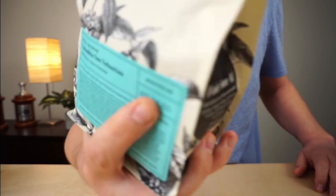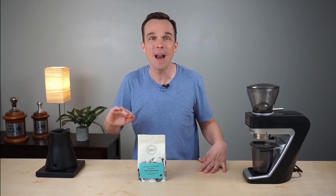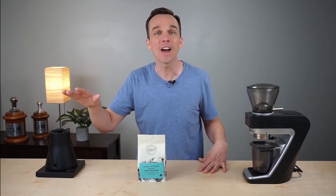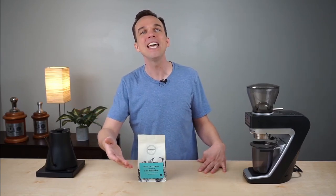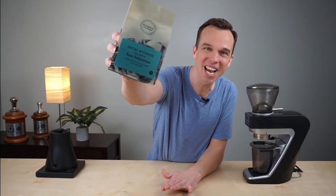Other things of note for this coffee: each bag is marked on the back with the roast date, and we don't roast it until you order it. We ship it out the same day to ensure that the coffee arriving on your doorstep is as fresh as possible. This is Decaf Asterisk — check it out.